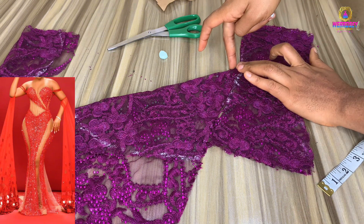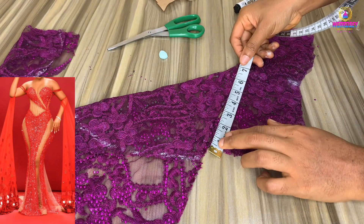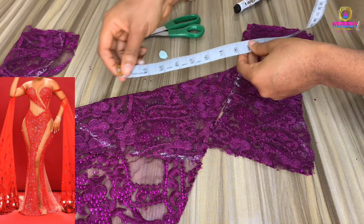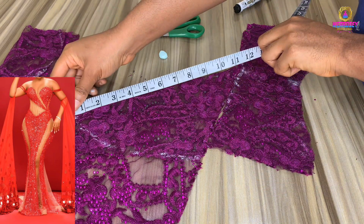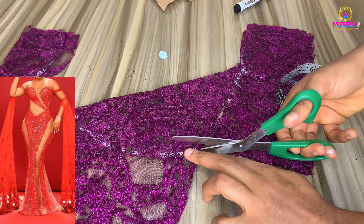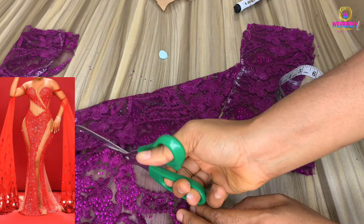If you haven't subscribed to my YouTube channel, please click on the subscription button, like, share and subscribe. Ask your questions in the comment section and I'll try my best to answer. Now I've gotten the length and how long I want my tail extension to be, and I'm going to cut it out.